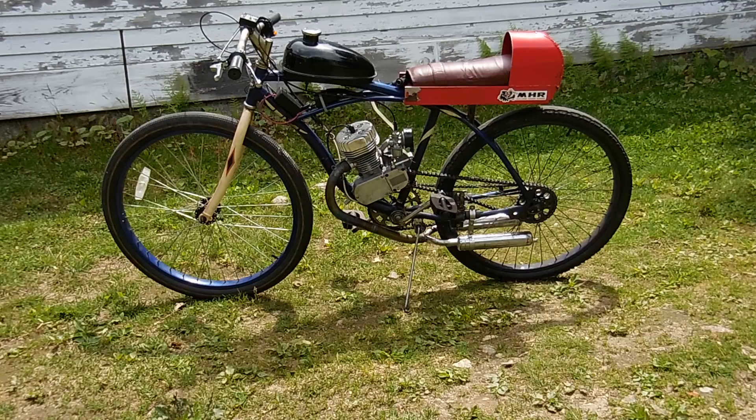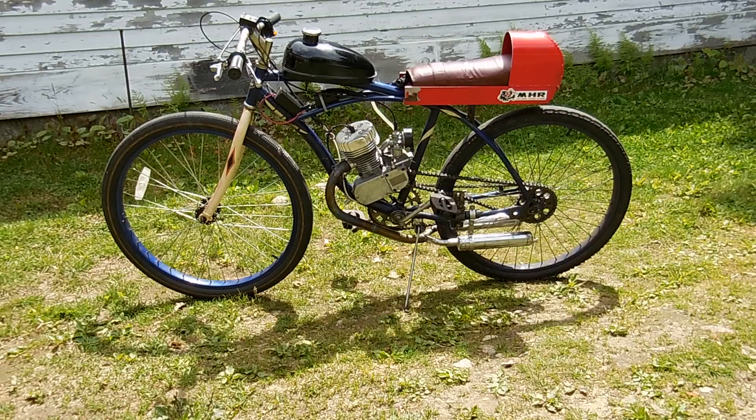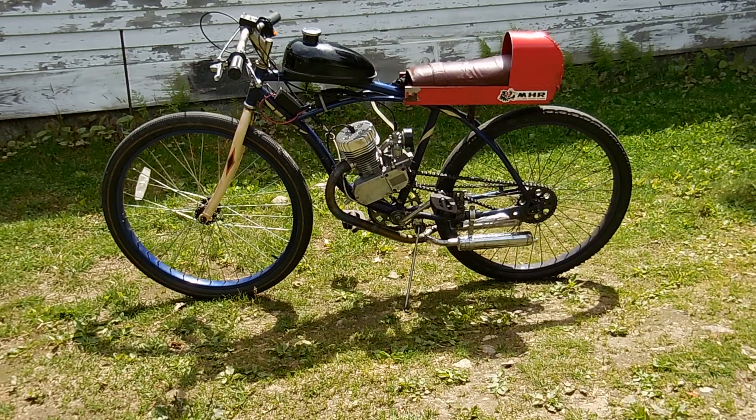Hey folks, it's Fred from CR Machine and I want to show you a new motor that will be available soon. I'm pretty happy with it. It is different from all the other motors and even the kits that I sell in that all the other motors and kits I sell at CRMachine.com are designed for expansion chamber exhaust systems.